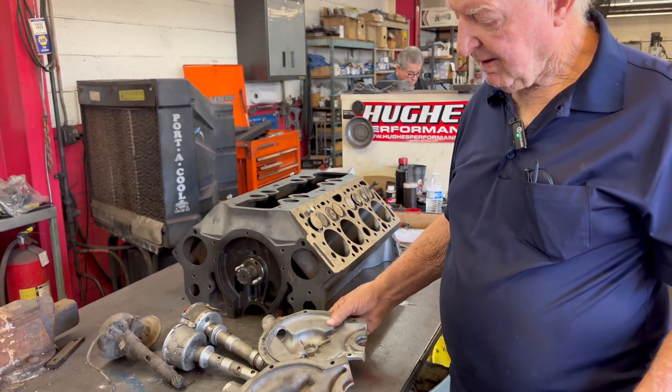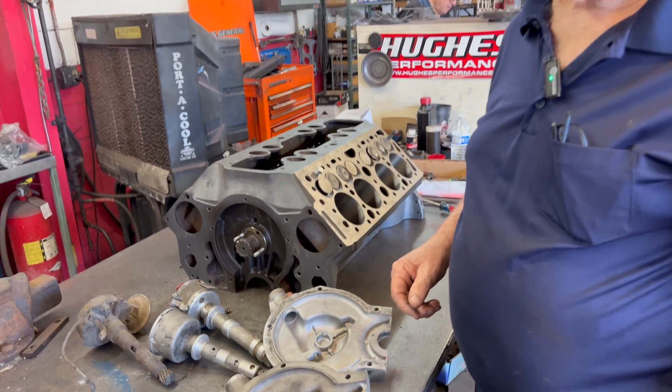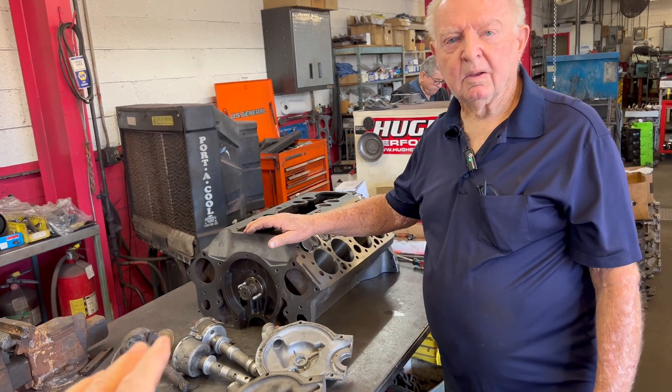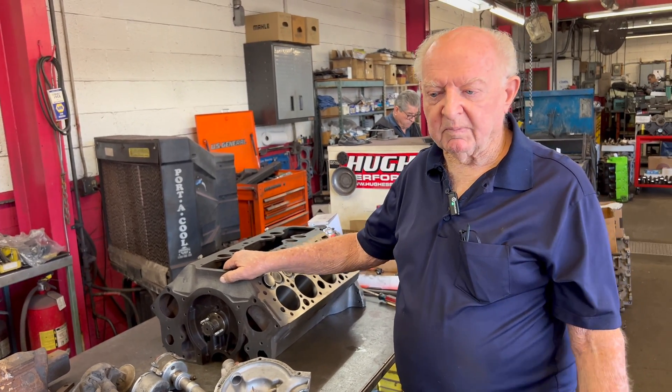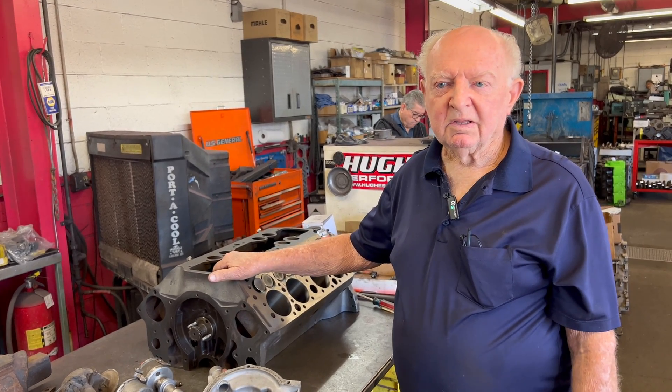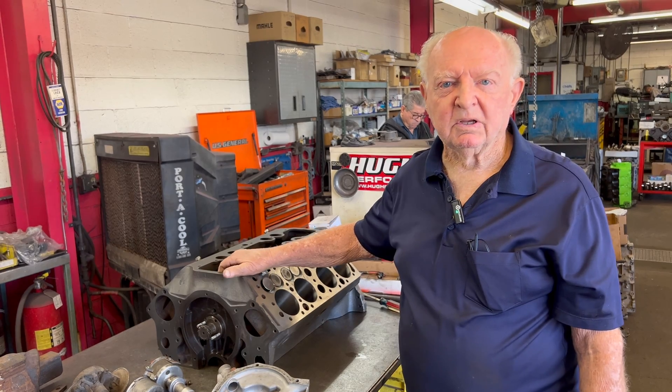Part of the fun is experimenting, seeing how things fit up, making sure parts fit before assembling everything. This engine is going into a Model A. Some friends who've had it for 40 years - they run a motorcycle shop nearby - their dad bought the Model A in Prescott for around $75 when they were in high school. They drove it to high school, still have it, got it running recently, and decided to put a V8 in it.